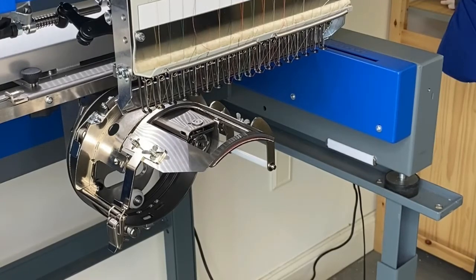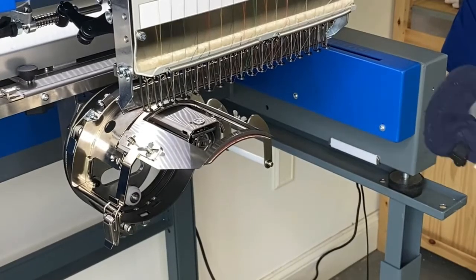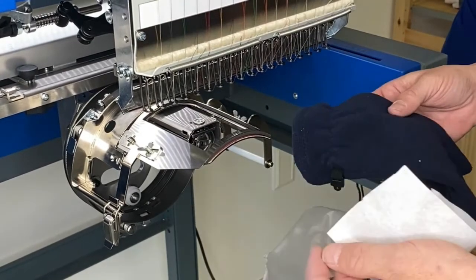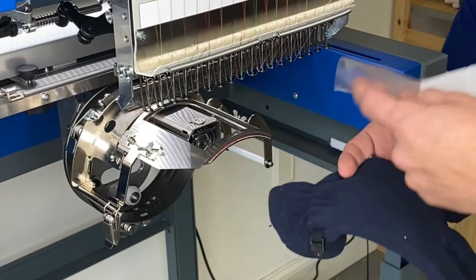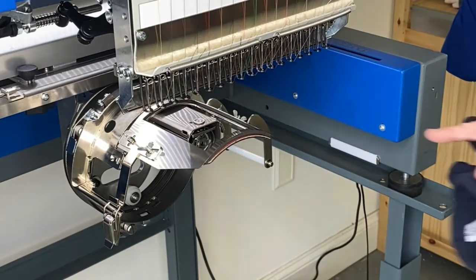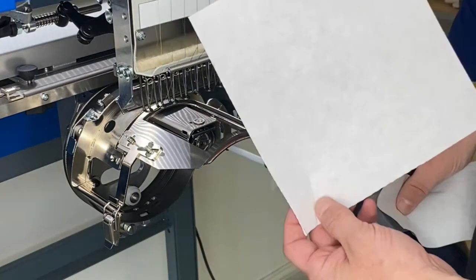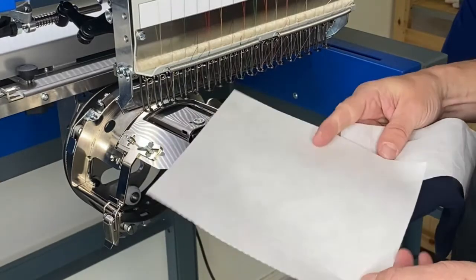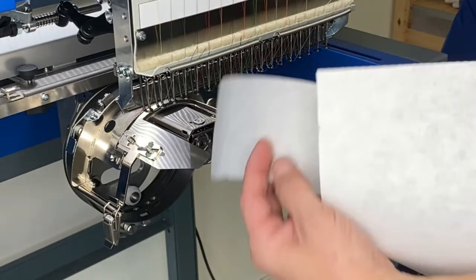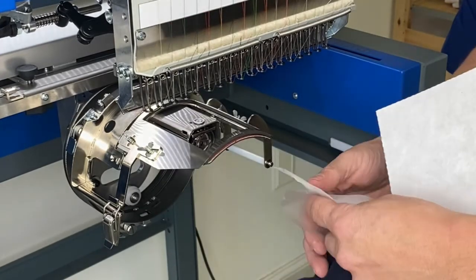I'll bring the needle back up, and the next thing we need to do is hoop our item. I've got three items here: a piece of tearaway, some salvee, and a fleeced glove. A little tip — on smaller hoops, if you're using pre-cut backings, when you cut pieces out of your shirt, save those scraps, because that's all I'm using here. I'm not using a whole brand new sheet, just some scrap leftover material for this particular project.